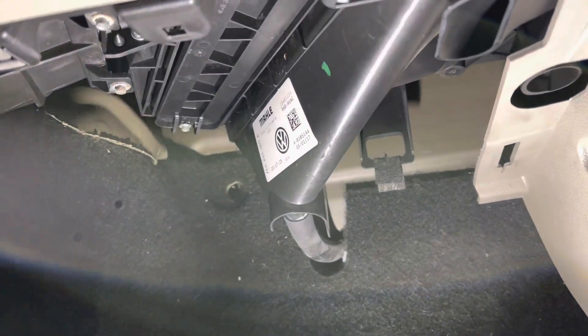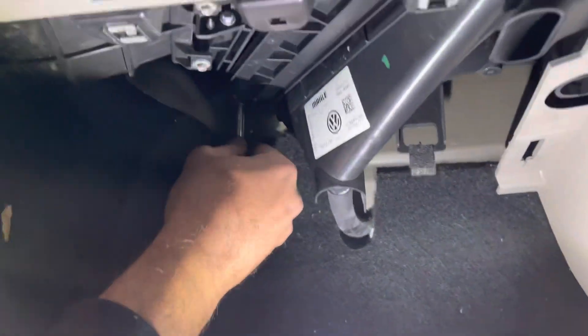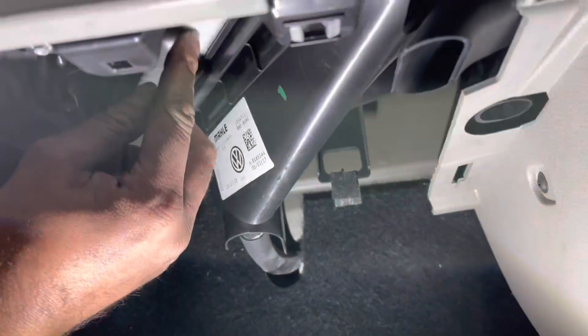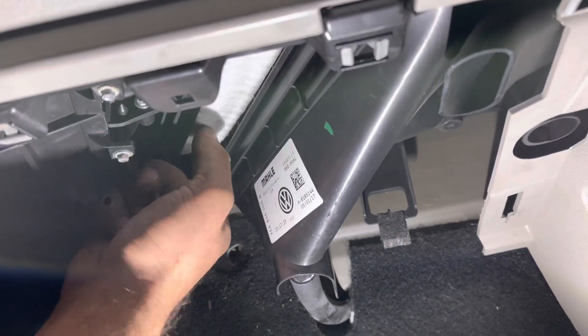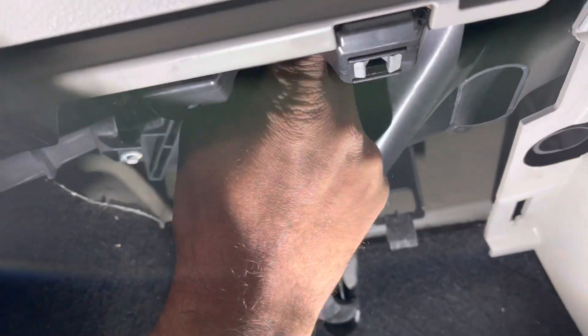Hello, in this video I will show you how to change the pollen filter on a VW Transporter. This vehicle is a 2017 model. You need to undo the bolt, which is a 10mm.